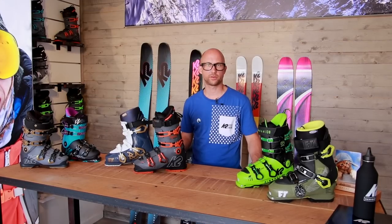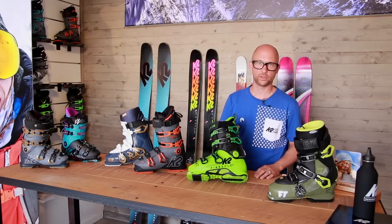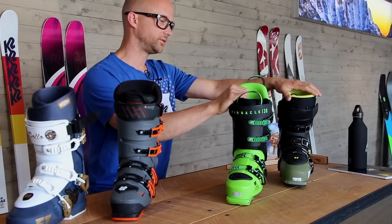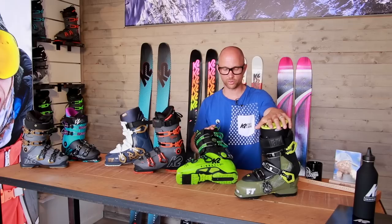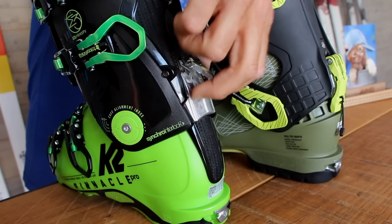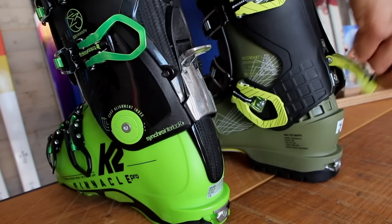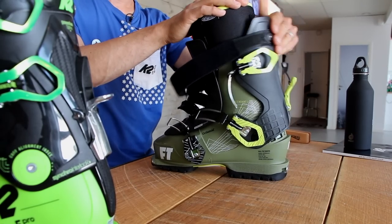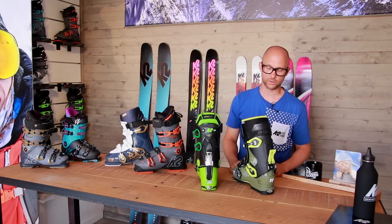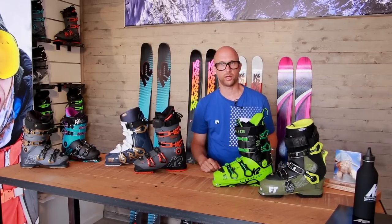Talking more about what kinds of boots are out there today — there is a big segment, which is the freeride boot with tech inserts for randonée skiing. As you can see, there's one from Full Tilt, which is one of the three-piece ones, and then a classic standard two-piece boot — both with tech inserts and with walk modes. There are multiple ways to have a walk mode and all the brands have their own approach.